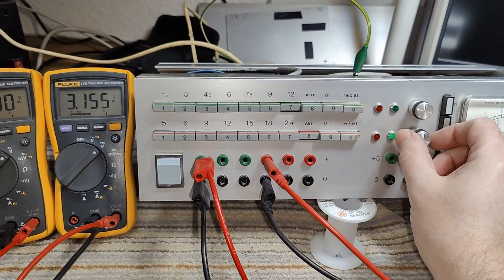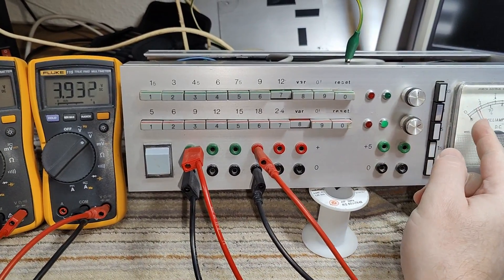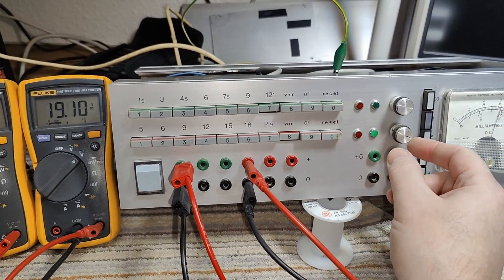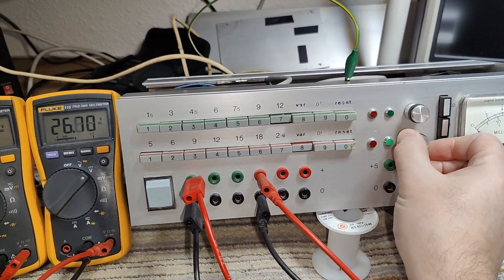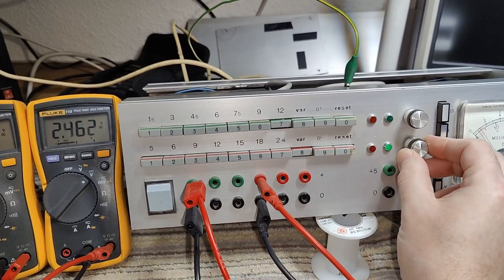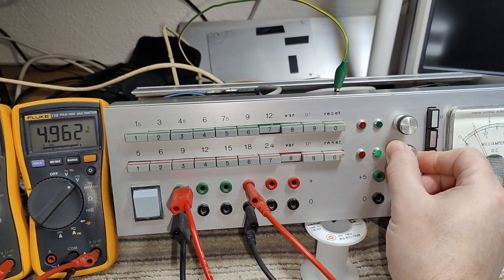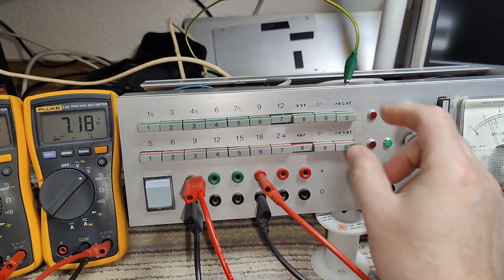Let's try the variable and see if that one works. Look at that — so there's a logarithmic response! It's crazy up here and then not a lot down here. How funny — I think that is the first time I see a logarithmic for voltage settings. How funny is that?